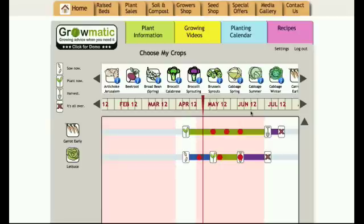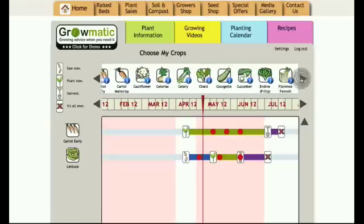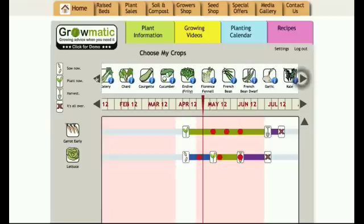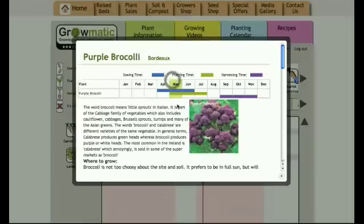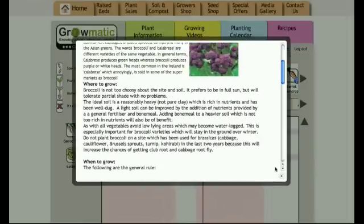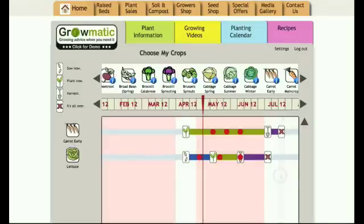So how does Growmatic work? Along the top here we have a list of pretty much any vegetable that you're going to want to grow, and if you need any information on the crop just click on the I button — it'll open up the database and give you all the information that you need. To move a plant into your growing control panel you simply click on it and drag it across and drop it into the drop zone here.